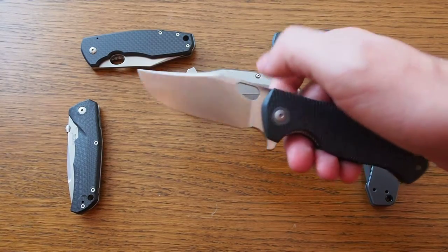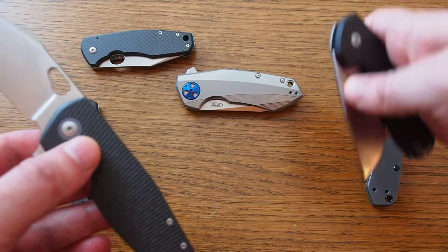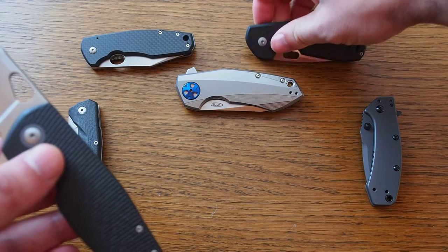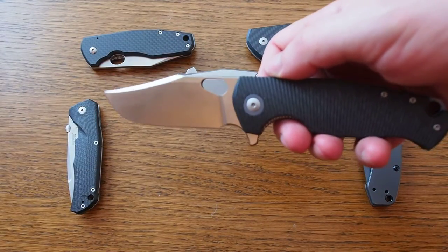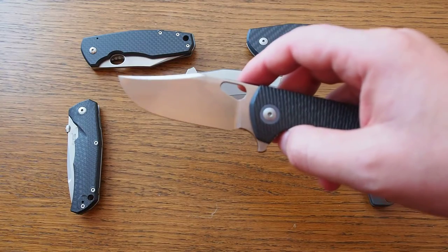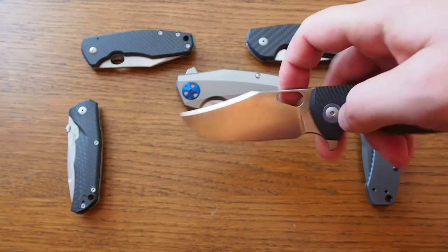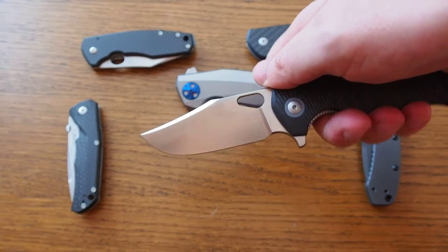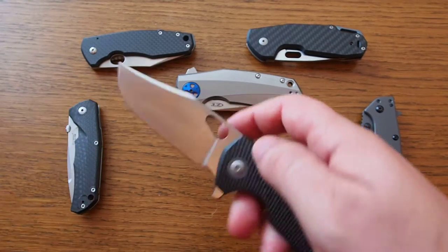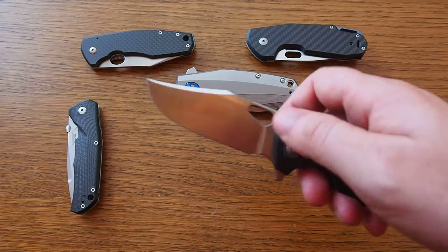Let's start with the blade. The blade is made out of M390 steel, which is great — my favorite steel. Compared to other Jesper Voxen knives like the Viper Odino, which uses N690, and the previous Giantmouse knife the GM1, which also used N690 — N690 is not a bad steel but M390 is a good upgrade. The blade comes in a buoy style: very broad but also with a tip and a swedge, so it's good for penetrating or stabbing cuts as well as slicing. I'll probably put a finer edge on it appropriate for slicing.